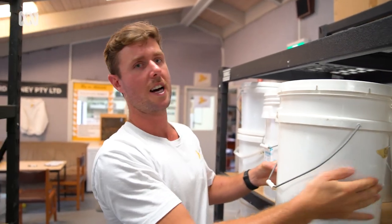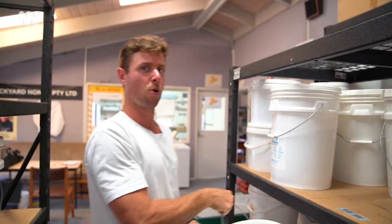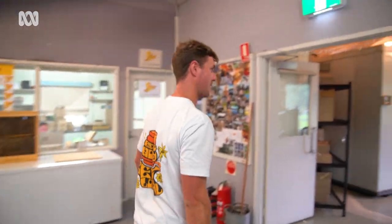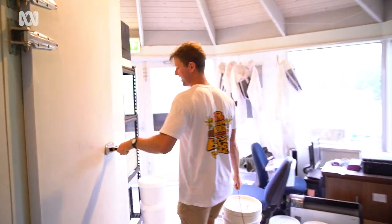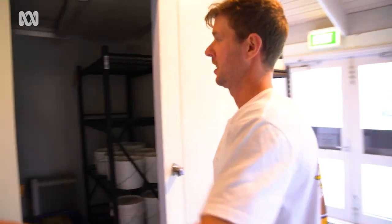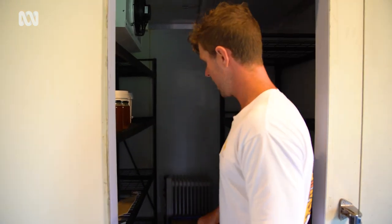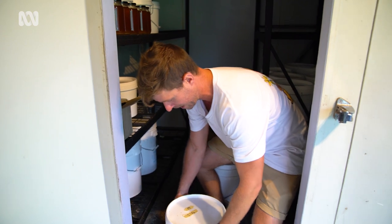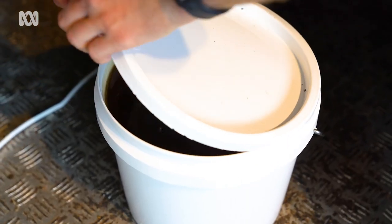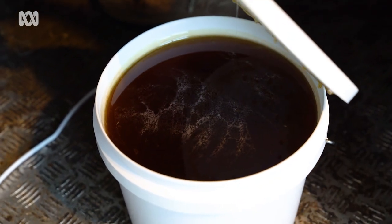Because honey crystallizes, we want to pour it into jars. We take it into our warm room over here — which is actually a cool room with a heater in it. We put our bucket of honey in there so it can decrystallize. We've got a couple of tubs in here for the past couple of days slowly decrystallizing — this is what it looks like after, you can see it's gotten a bit runny.